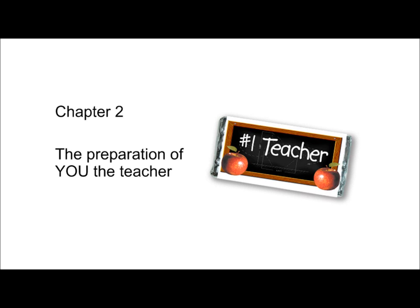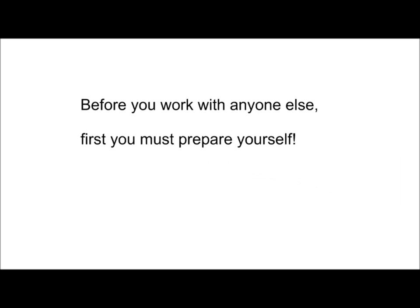Chapter 2: The Preparation of You, the Teacher. Before you work with your students, you must first prepare yourself.